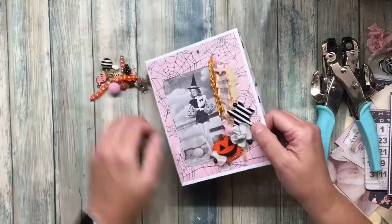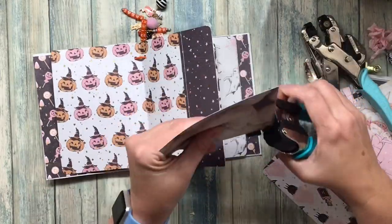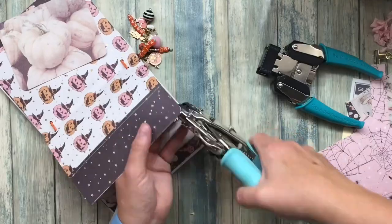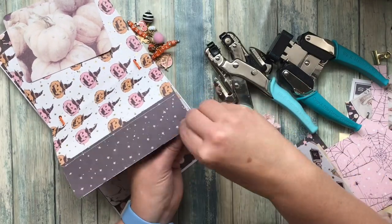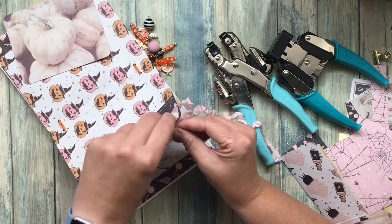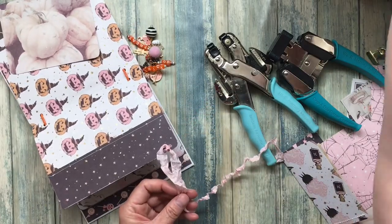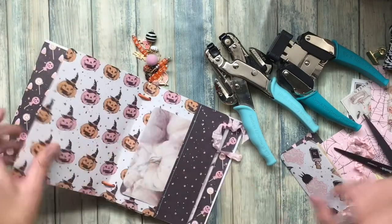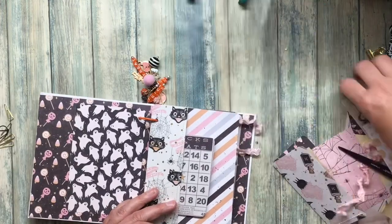I fixed the dangle off camera. Now I'm just going to go through and put some of the cut-aparts into the pockets, rounding some of the corners, and I'm also going to add a little bit of ribbon or baker's twine just to make it have a little more texture. I am leaving this book very simple so that the person who owns it can personalize it completely for themselves.